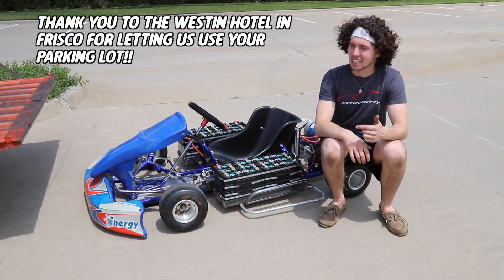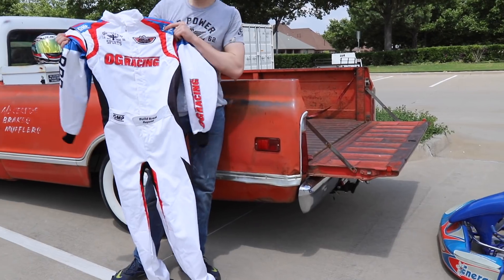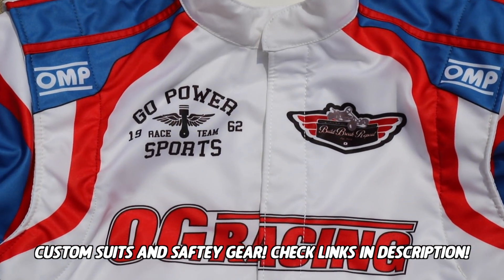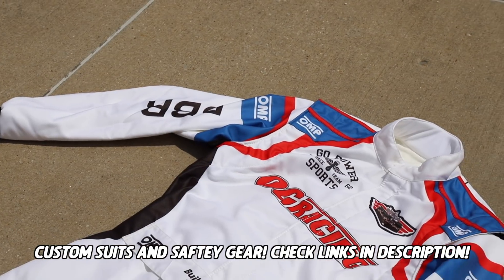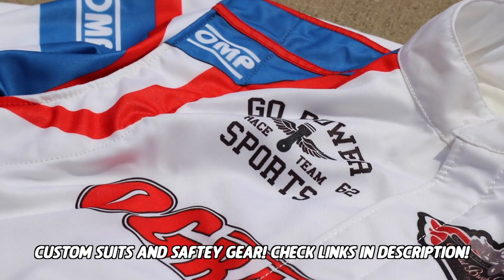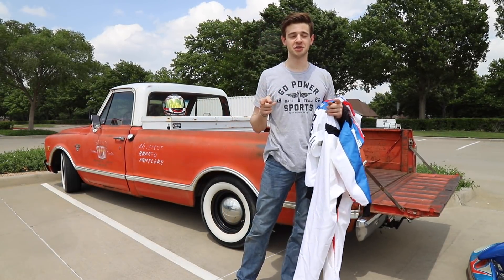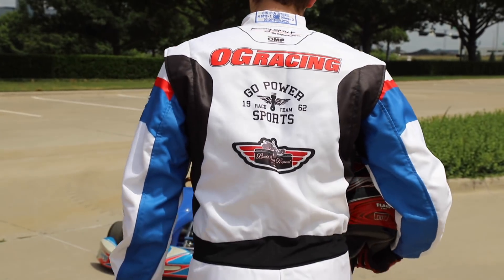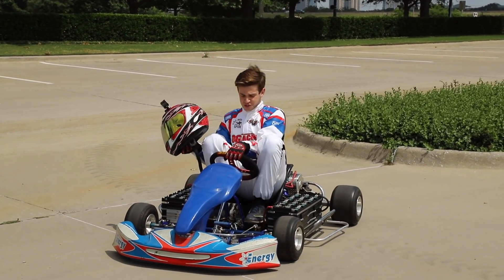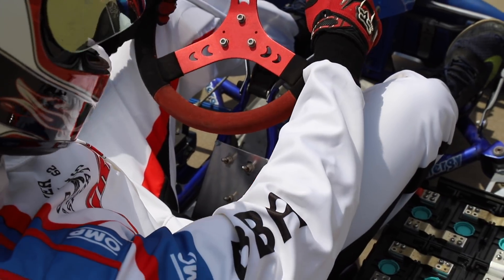Alright everybody, we've had a lot going into this and we're finally here ready to drive. Thank you Go Power Sports! We also got a sick new race suit to show you. We got this OMP full cart race spec — it's fire resistant, friction resistant — we got this from OG Racing. They make all different kinds of custom race suits. As you can see, we chose all the colors, the design, and everything on here. We got our Go Power Sports logo, our logo, OG Racing — same on the back — and this thing looks super cool. Check the links in the description if you need a nice hotel to stay at in Frisco or a new race suit.